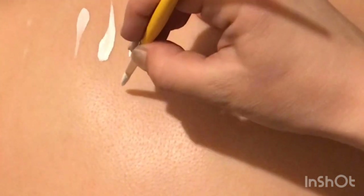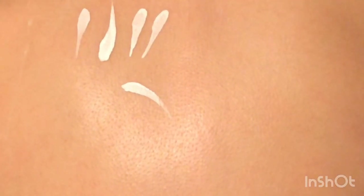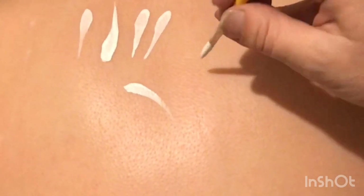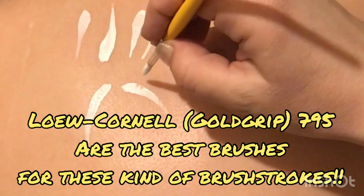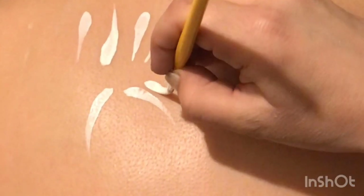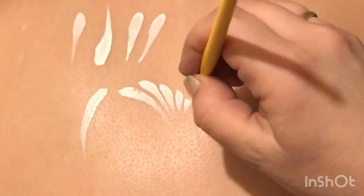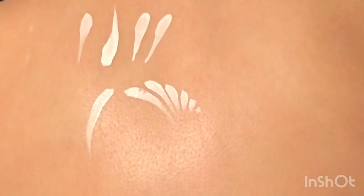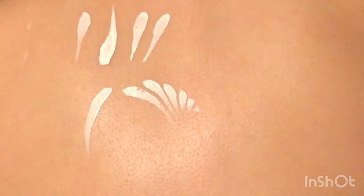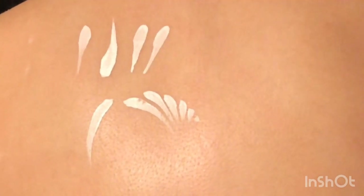Other teardrops you can do are ones that go to the side - you may have one curling round this side, or another one curling round the other way. You may also want to do some going round and getting smaller and smaller. I use this a lot either for wings or around the eyes - there are loads of different designs, your options are endless.